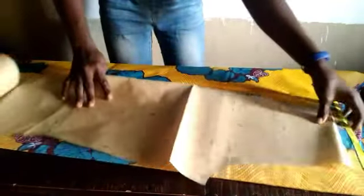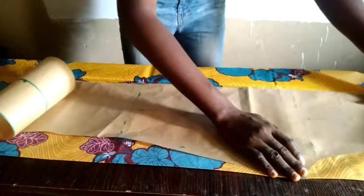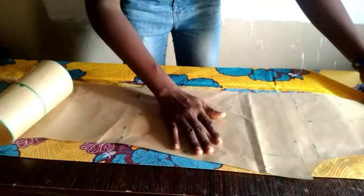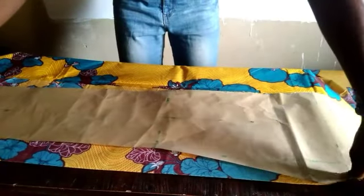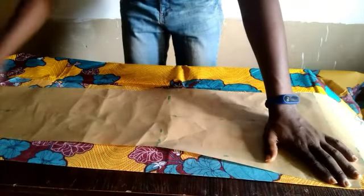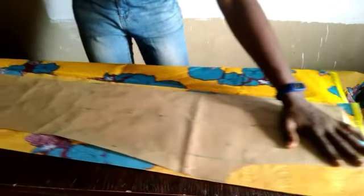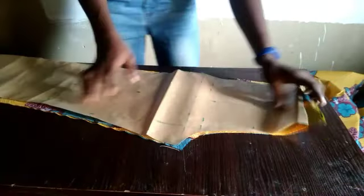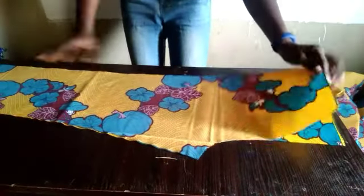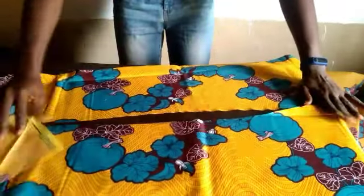One advantage of cutting on paper and using patterns is that it saves your fabric — you won't end up wasting fabric because you can place it to see where you want it to fall. After cutting it out, this is what you have. Wow, this fabric is actually beautiful — this jumpsuit is going to look great. This is the front block of the trousers.